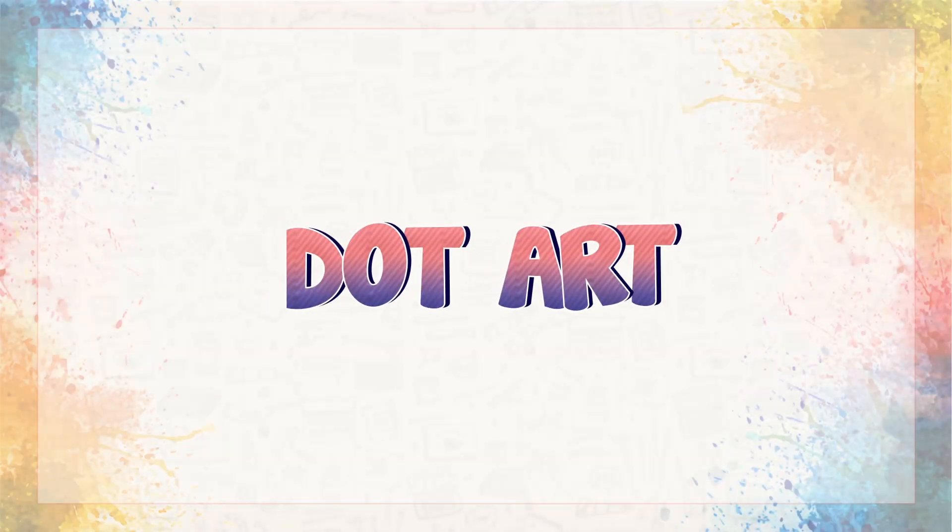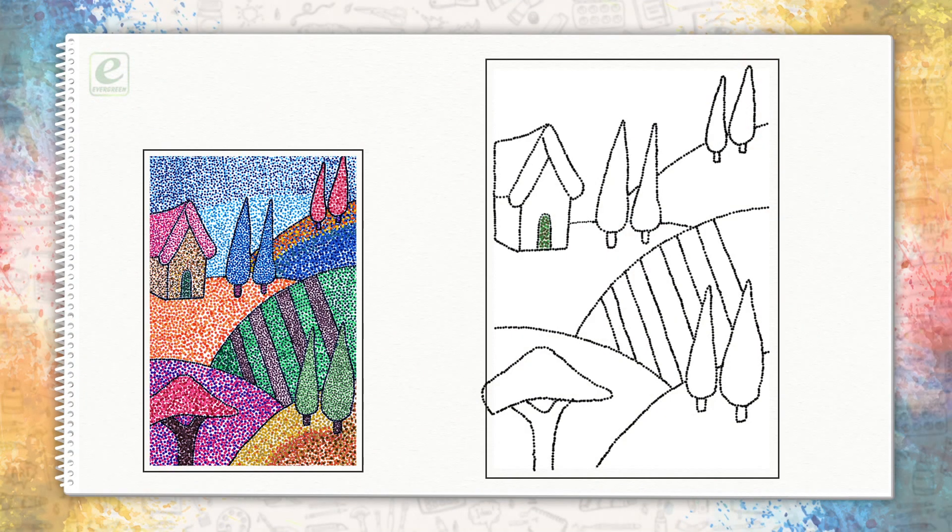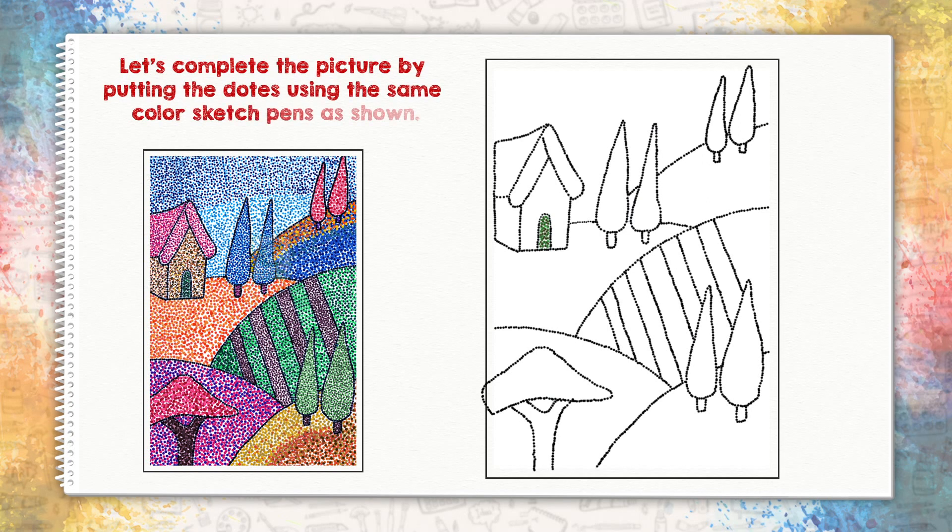Dot Art. Let's complete the picture by putting the dots using the same color sketch pens as shown.